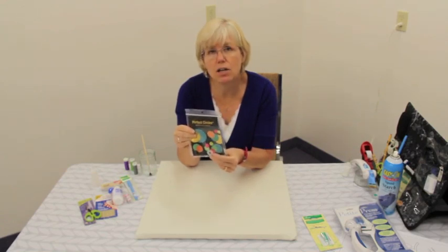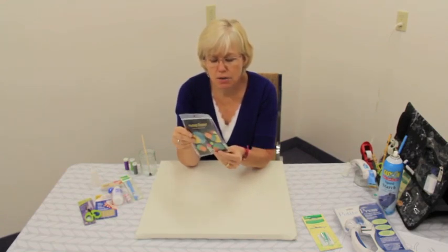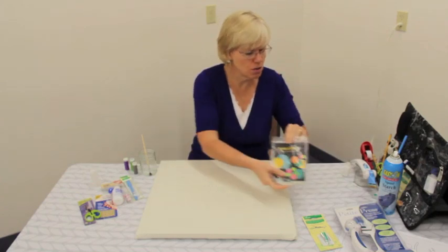We make all our circles with Karen Kay Buckley's Perfect Circles. These are mylar shapes that are used to make our circles. They don't melt and I'm going to show you how to use those.